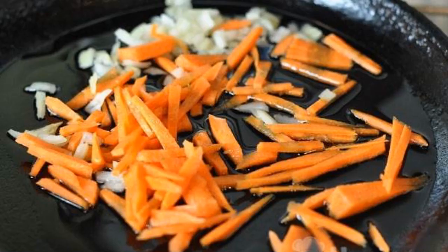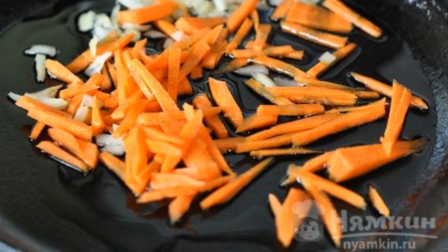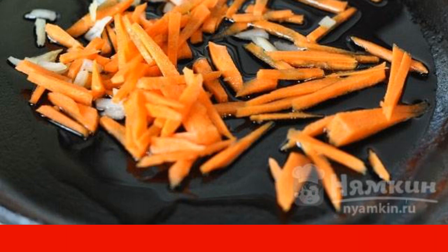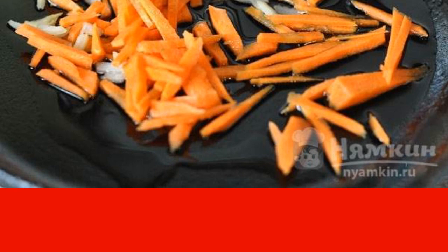Cut the potatoes into small pieces and send them to the broth. Preheat the pan with the addition of vegetable oil. Chop the onion and carrots and fry over medium heat. Add the vegetables to the soup and continue to cook.